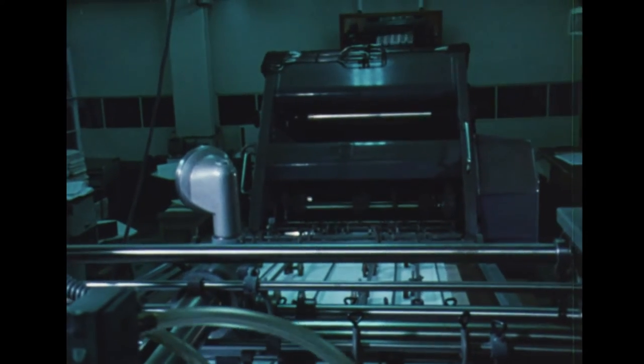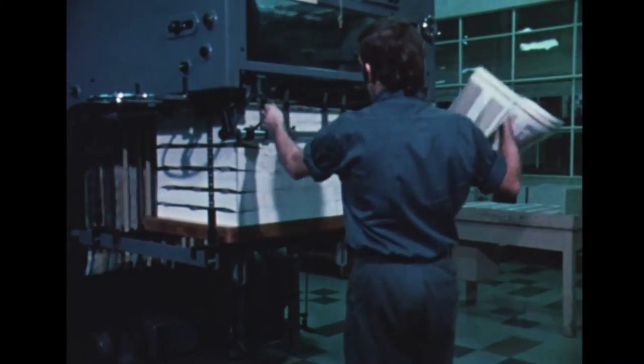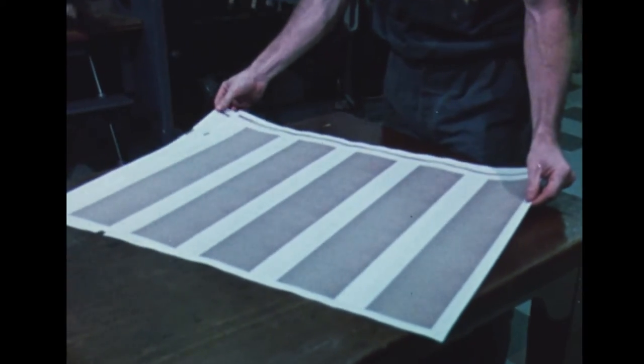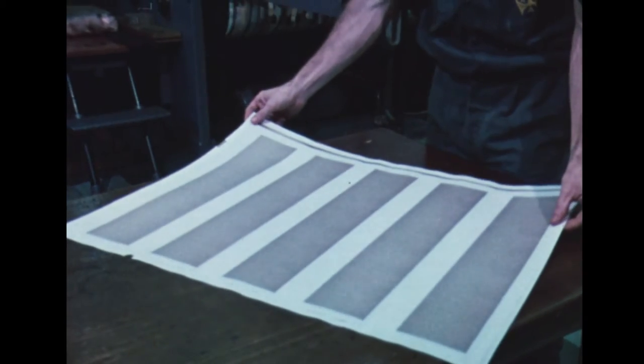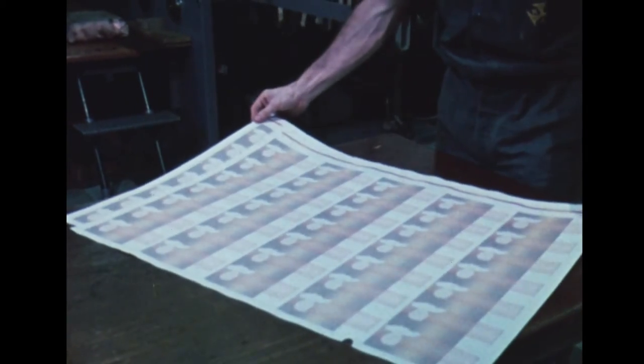There are no fewer than three printing processes involved in the production of a banknote. The first is offset printing, which produces the multiple colours and intricate line patterns that make up the background of the notes. These machines print ten separate colours in one operation — six on one side of the sheet and four on the other — all ready for the foreground to be superimposed in the intaglio printing process.